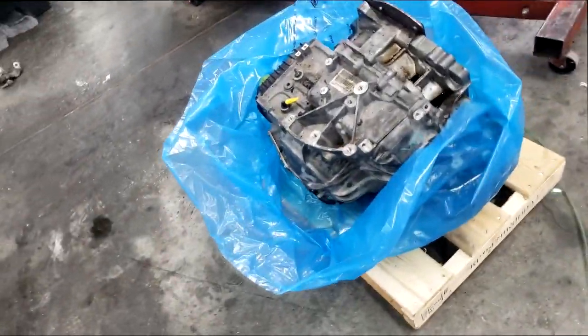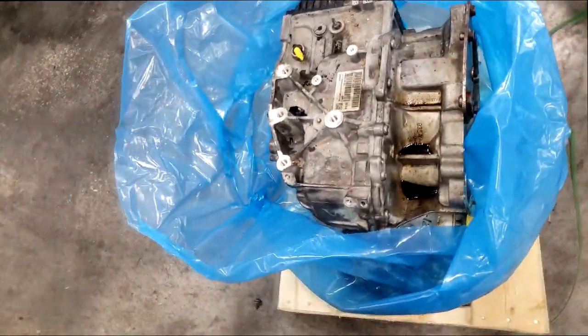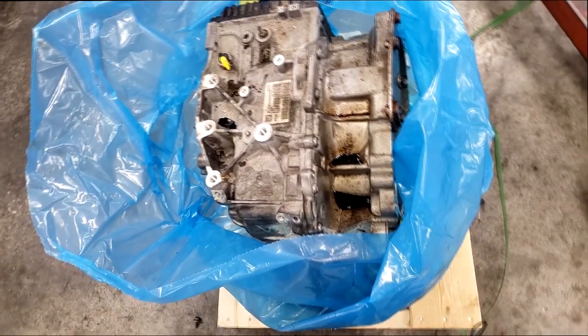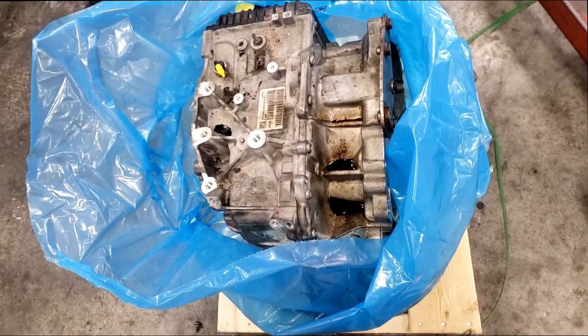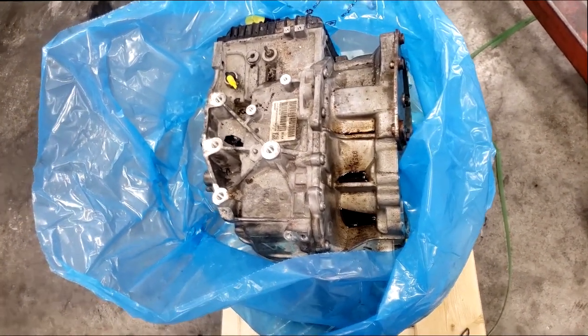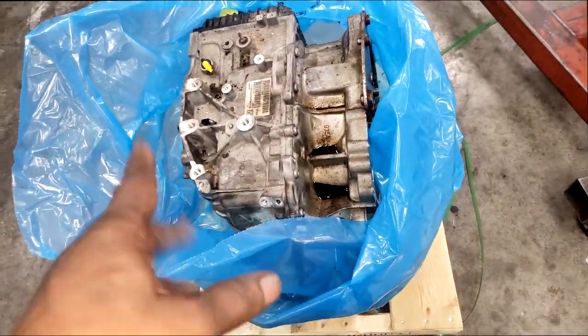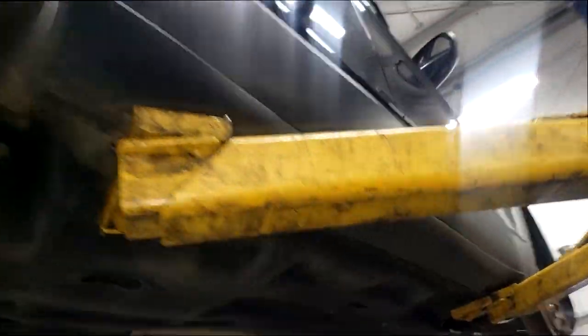Welcome back to the channel — good news, semi-good news. I got it out guys, that's the transmission I've been ducking and dodging. It's really not my fault it came in damaged, but I got a new transmission and that's the old one out of the car. Let me show y'all something, this is crazy.